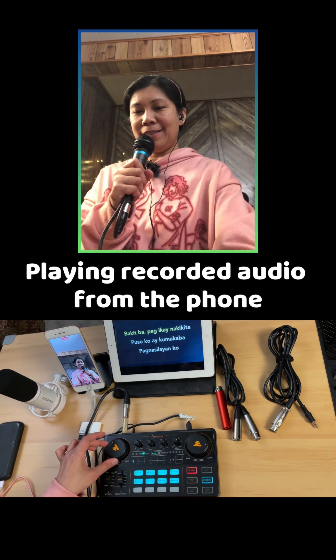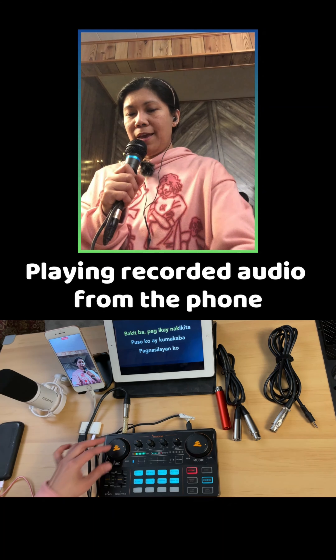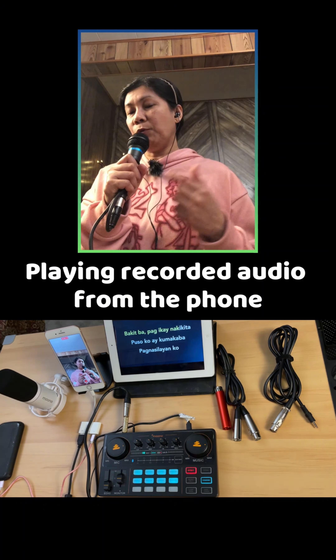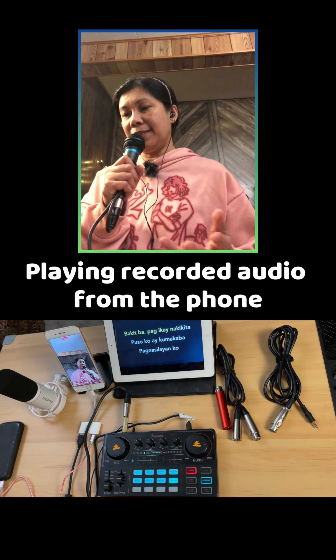Testing one, two — I'm just going to set my mic volume to maybe three o'clock. I'm going to remove the echo. There you go. So as you notice, in this setup, this microphone works directly. With this adapter, as you notice, it does work.